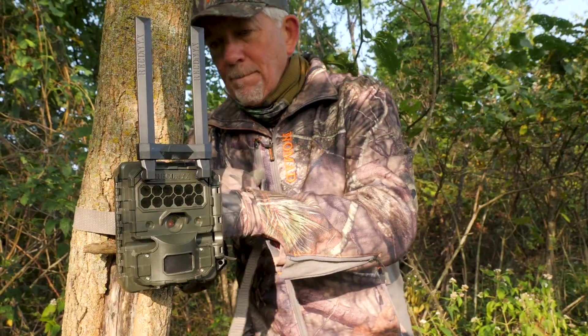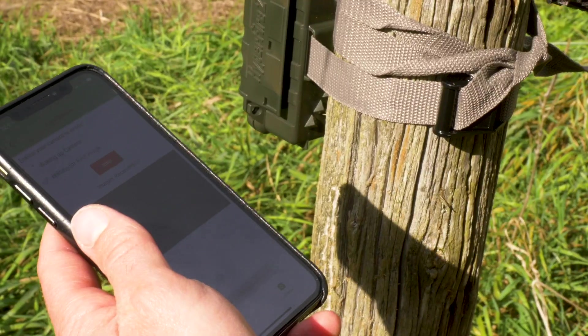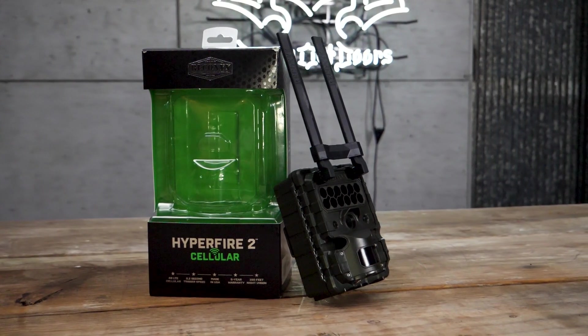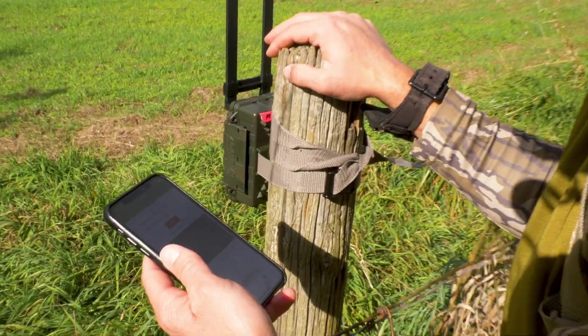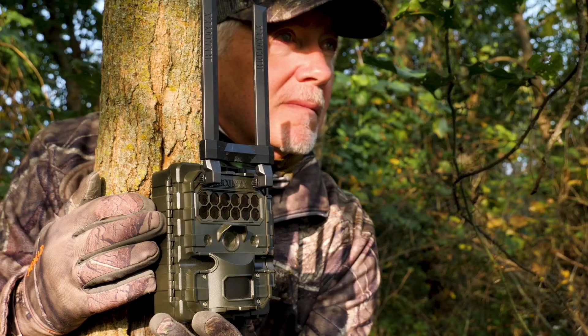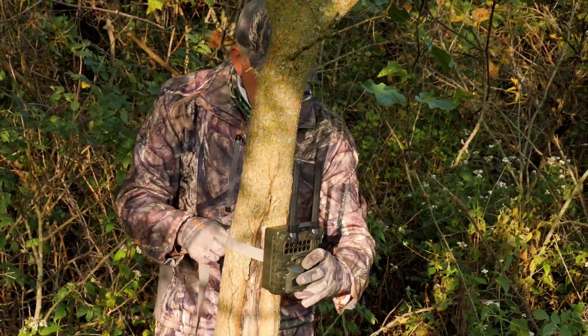If you've thought about picking up a cell camera but were intimidated by the setup process or sifting through data plans, this how-to is for you. This episode of DoD TV is brought to you by the all-new Hyperfire II cellular IR camera by Reconyx. See what you've been missing.